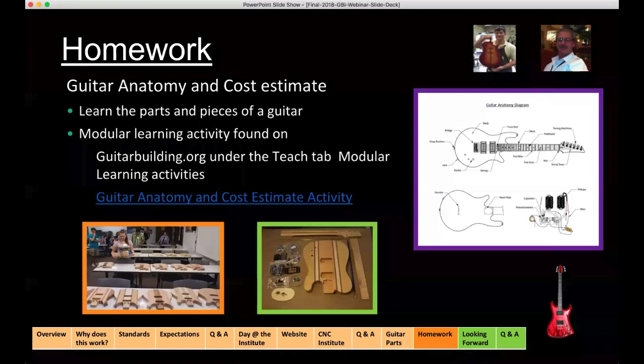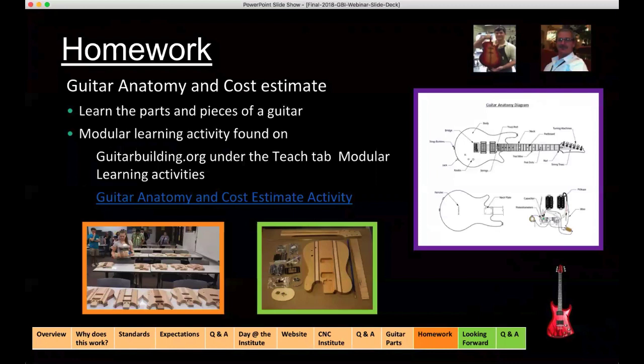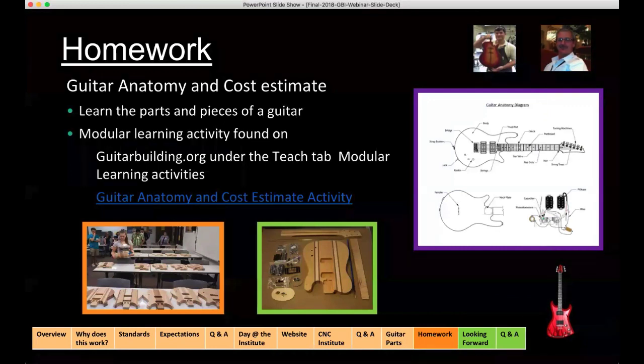The real purpose of this is so that you and your students will have a frame of reference of what a tuner is, what a strap button is, what a jack is, what a pickup is, or what a bridge is. Another reason we do this is that when students go through this exercise in my class, I let them pick anything they wanted — their guitar could cost thousands of dollars. But once they realized what they were paying for the guitar kit, and then saw what guitar parts they spec'd out, it was a little bit of a reality check that they're getting a guitar at a pretty decent cost.